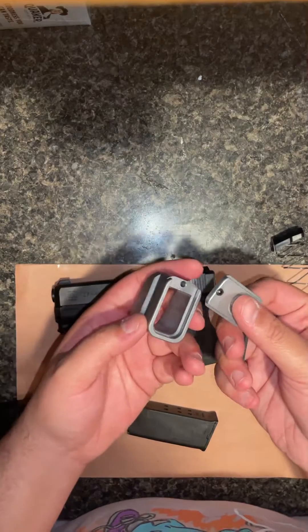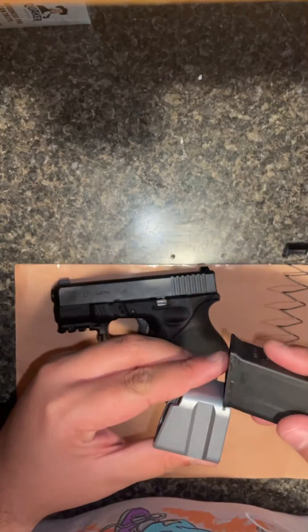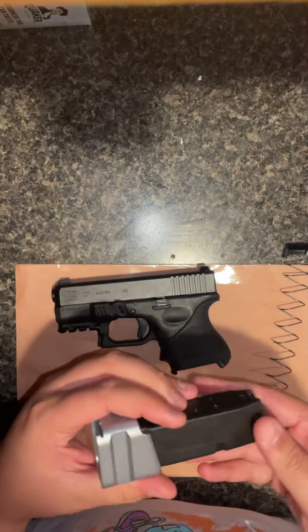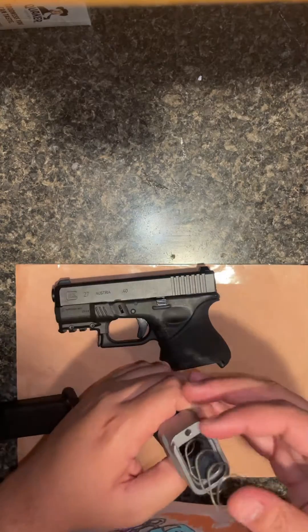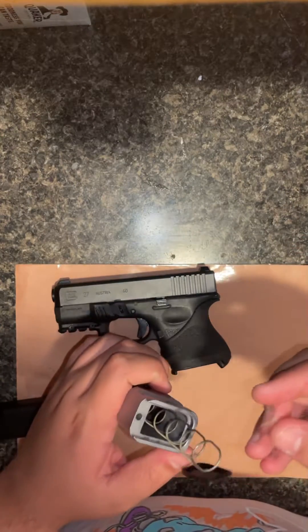You get the tools you want to screw the bottom out, and this little pin comes with it — it's already out. You just put your mag right in there just like that. It's nothing, it's easy. You take this and play it through the bottom. Some people I've seen use the base plate, but you don't really need to.